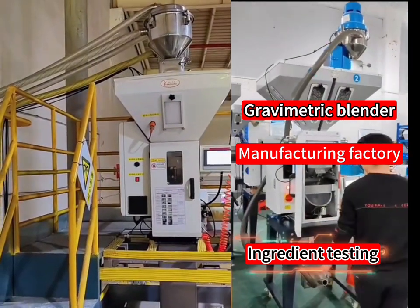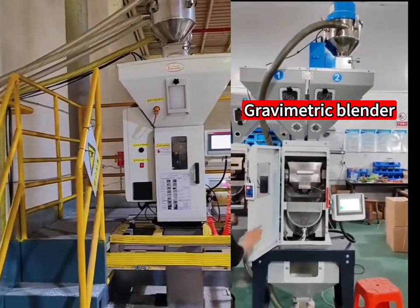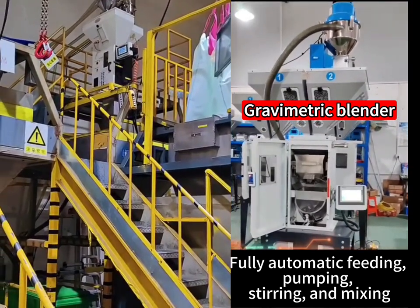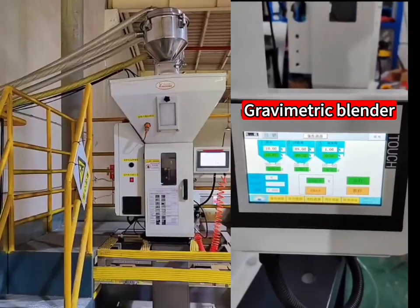The gravimetric blender is designed to accurately mix various raw materials in proportion to obtain new and uniformly mixed raw materials required for production. It is mainly used in injection molding and extrusion industries. The gravimetric blender is an automatic mechanical equipment integrating weighing, metering, and mixing functions.